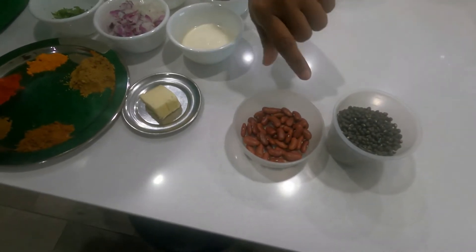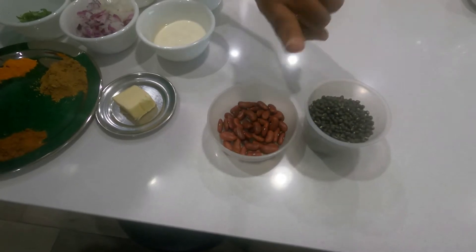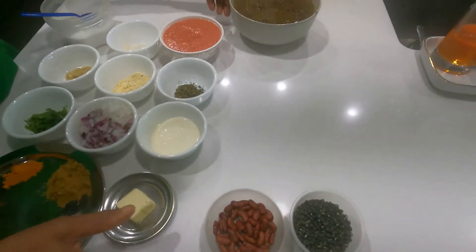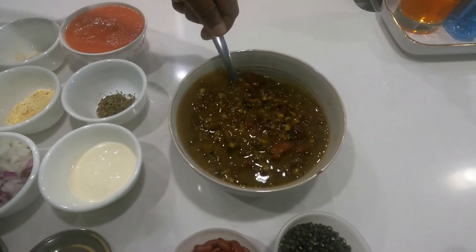Wash both these lentils and soak them for 12 hours. Then cook them in a pressure cooker by adding 700 ml of water and half a teaspoon of salt.